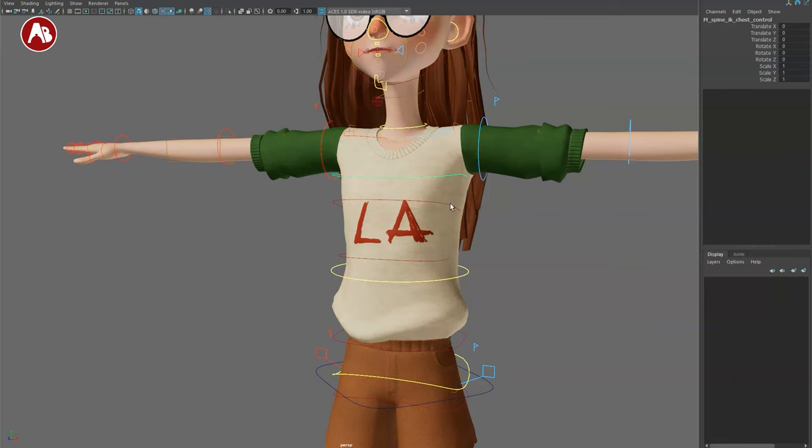What it doesn't have is controls at the fingertips. Some rigs let you select the hand control and access presets like fist, relax, or a curl that controls all fingers together. This rig doesn't have that — you'll have to select each finger separately. For detail control it's fine, though for quick blocking it's a bit more work. This applies to both left and right arms.